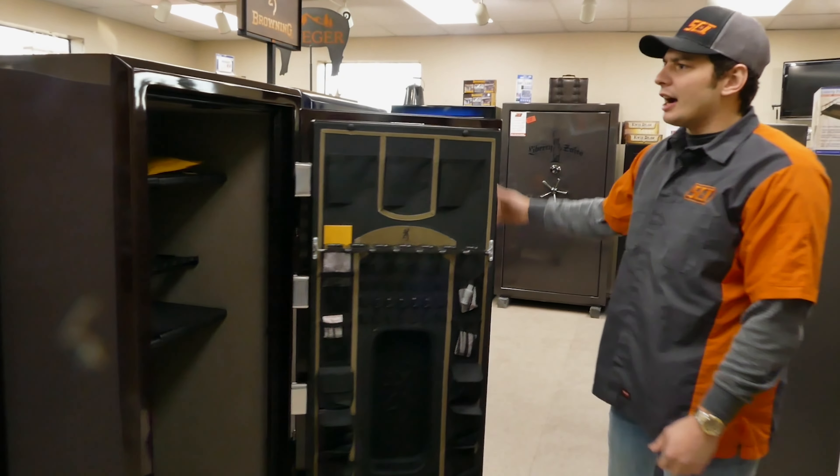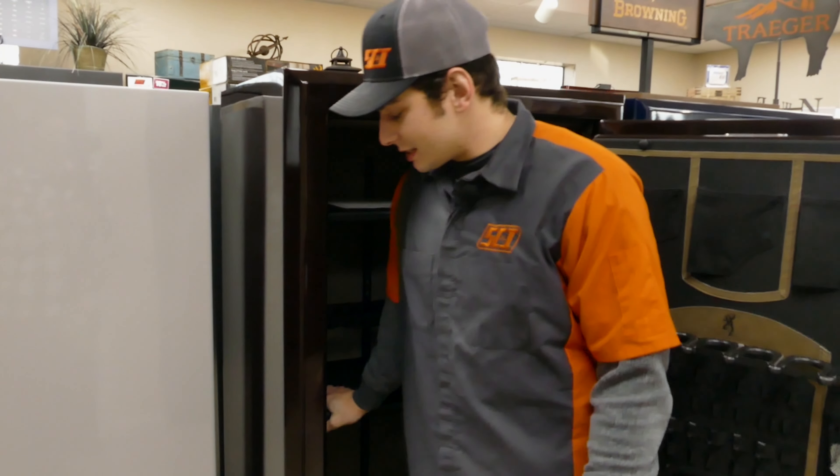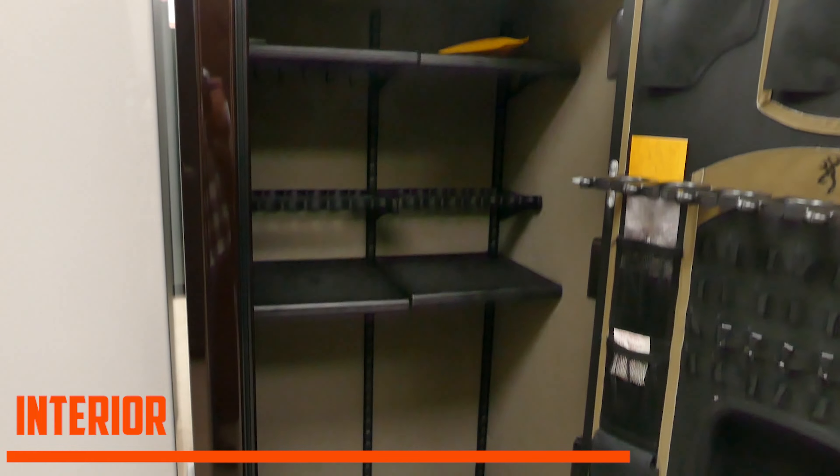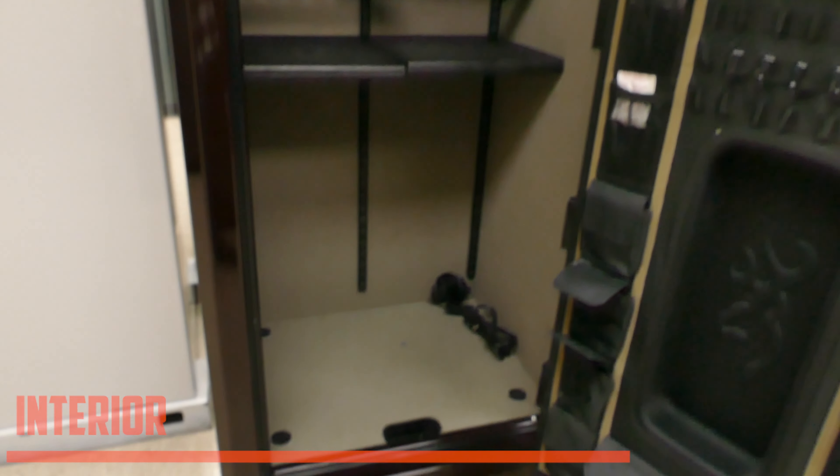The fire rating on this is 125 minutes at 1200°F, or 100 minutes at 1680°F — that's a very wild degree rating. Inside, these shelves are very heavy weight; you can hold about 50 to 75 pounds on them. You can take them out — they're really good for storage or holding ammo and a lot of heavy stuff.